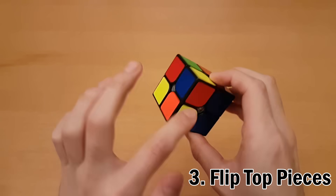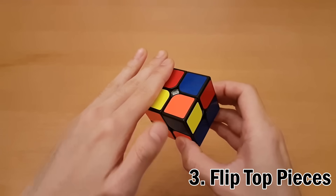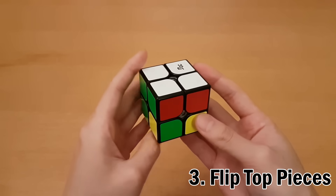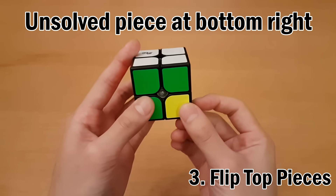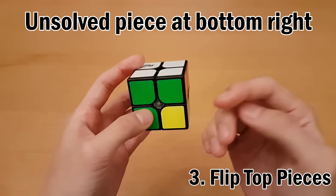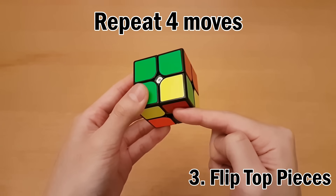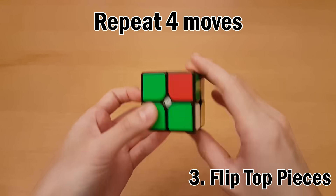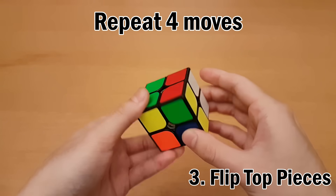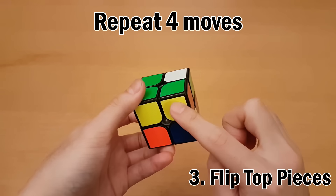All the top pieces have yellow on them, which means yellow goes on top. Turn the cube upside down and hold any unsolved piece at the bottom right. Repeat the four moves from the beginning until the yellow faces the bottom. It may take up to four or five repetitions.